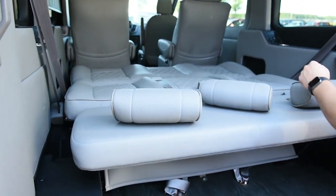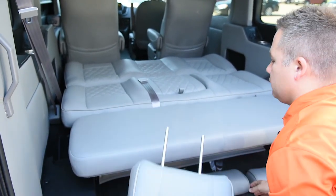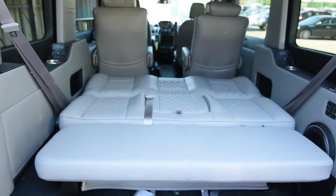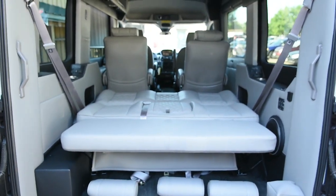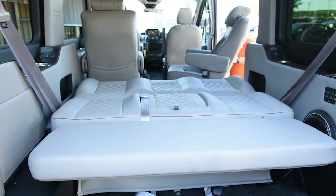Now that we have the headrests off, you can see it's pretty flat. You can always use some blankets. For a lot of you taller people, you can actually swivel the seat.